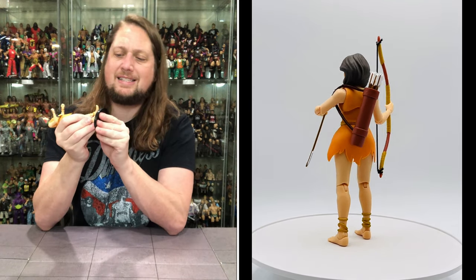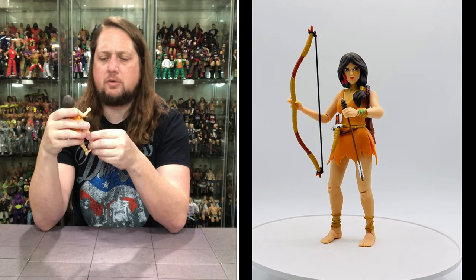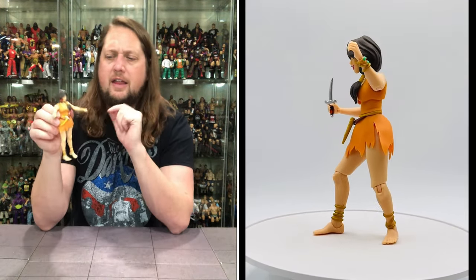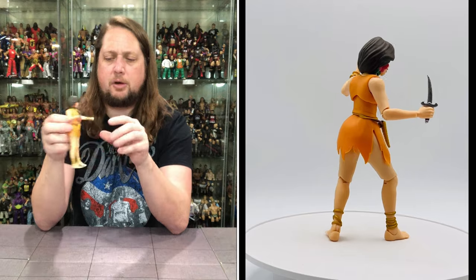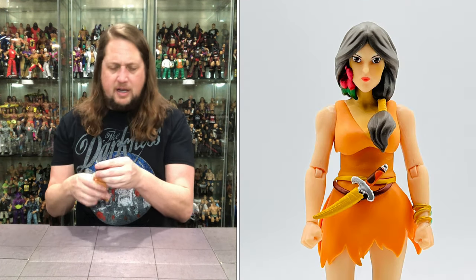Does she fit on a Ringside Collectibles Mattel stand? Use discount code Kyle, save yourself 10%. She fits perfectly on the Mattel stand, for those keeping track at home. Nice orange bright dress on her, looking really good. I do see a little bit of skin tone variation between her chest and her arms — a little bit of a miss there. But all in all, not bad. If you're a Willa fan you're probably pretty happy. This is about as good as you're going to get a Willa figure from Super 7, and it is fine for what it is. Not a super favorite character of mine, but a must-have if you're collecting all the Thundercat Ultimate figures.